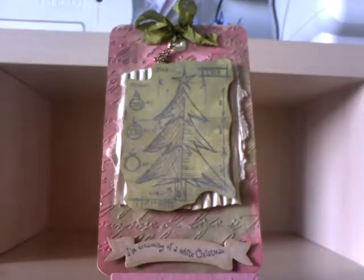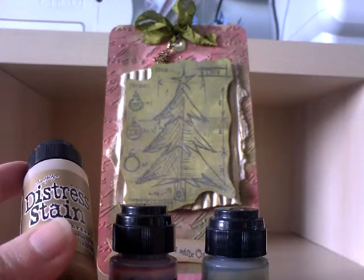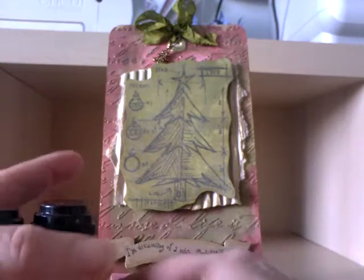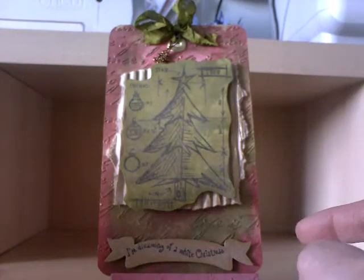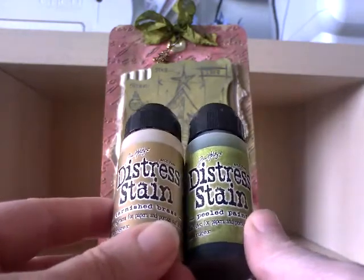This is my second one, using obviously the Christmas tree stamp. I used the same techniques for the background but a different embossing folder — this one's got script because I didn't really have anything else suitable. The colours I used for this particular tag: on the metallics I used tarnished brass, the red is fired brick, and the green is peeled paint. I've also used some corrugated card and run over it with the tarnished brass. For the Christmas tree background I just used the brass and the peeled paint.